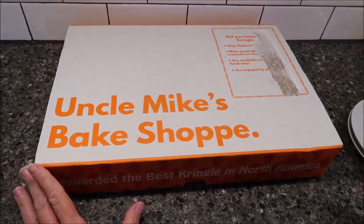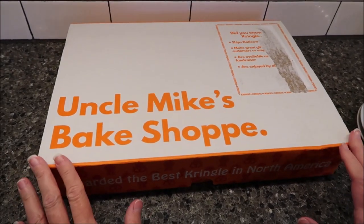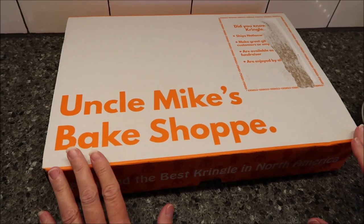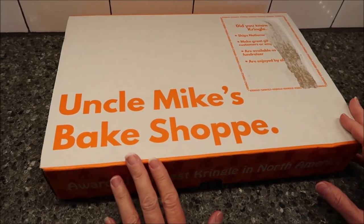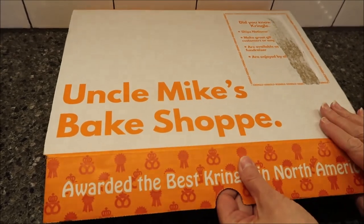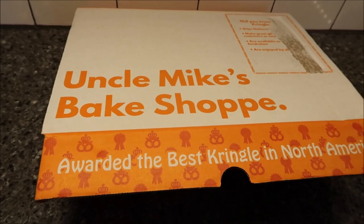Today, Kevin and I are going to be trying a Kringle from Uncle Mike's Bake Shop. We want to thank Austin and Amanda. They sent us $40 in the mail so that we could order a Kringle from Uncle Mike's Bake Shop.